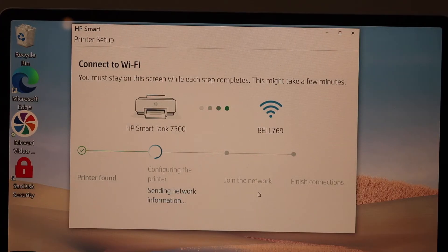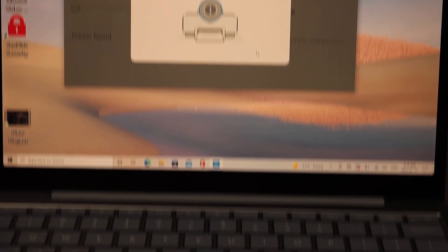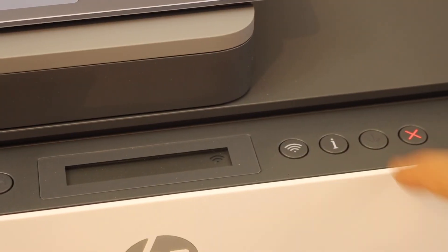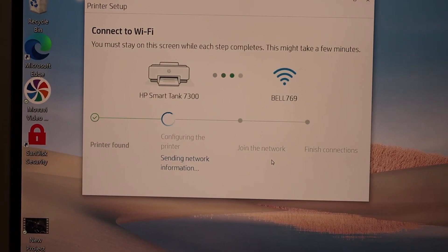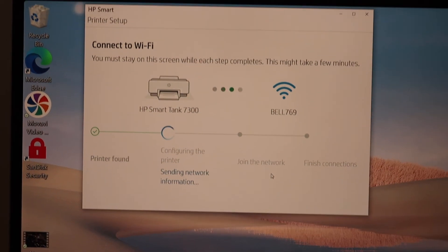Click Continue. It will access the Wi-Fi password automatically. If you don't get that option, you can enter the password yourself. Press the flashing information button on your computer screen and complete the setup process.